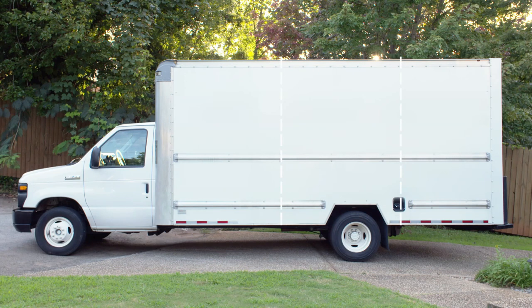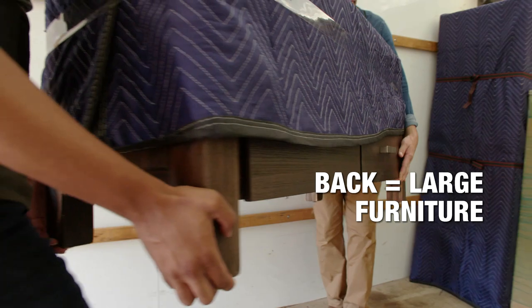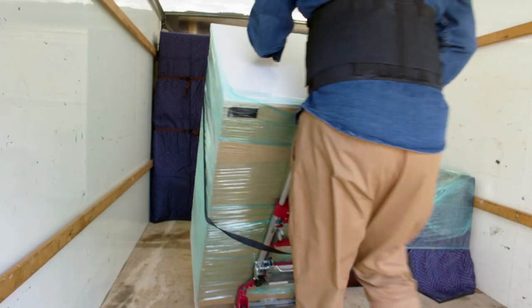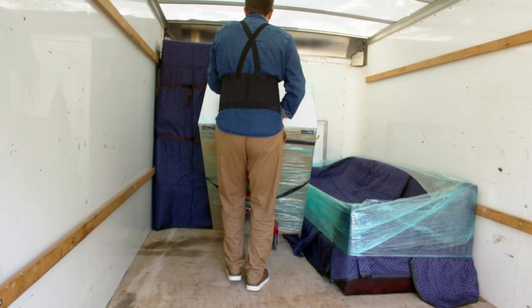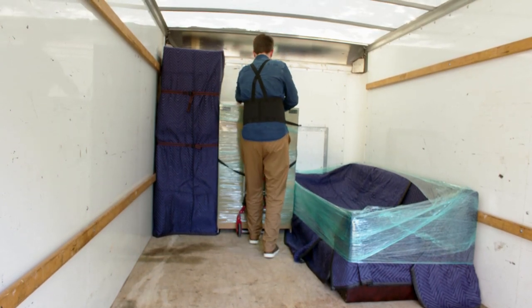Divide the moving truck into three sections. Start at the back with large and heavier items. Furniture like dressers, couches, appliances, and other large items should be placed against the back wall of the truck.